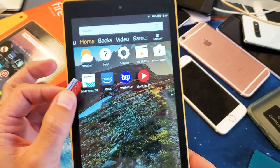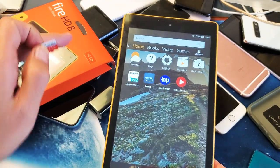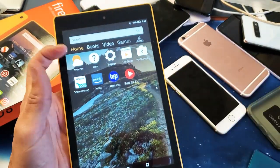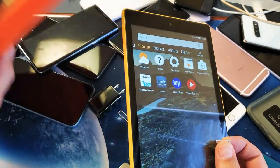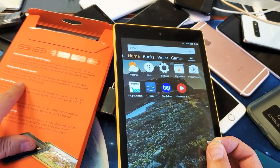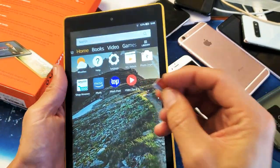Hey, what is going on guys? I'm going to go ahead and insert an SD card into my new Amazon Fire HD 8 tablet. Very, very simple to do. Now, this particular tablet here, I can actually install one that is up to 400 gigabytes. That's huge, but I have a 256 gigger here I just took out of my phone.